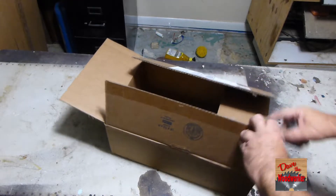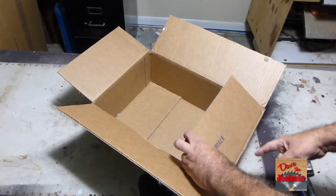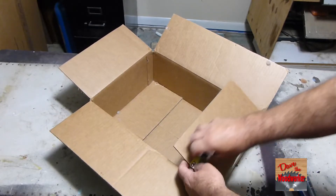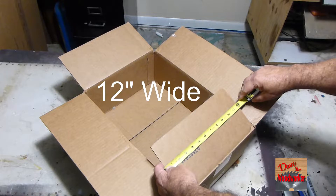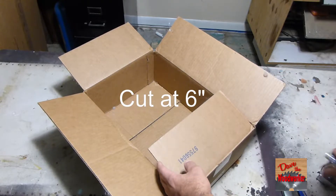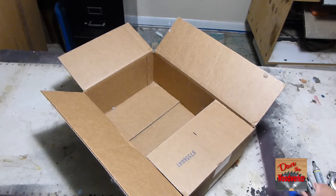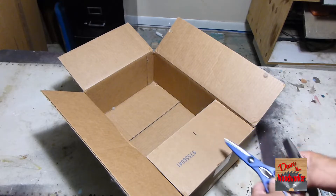So what we're going to do here is mark this in the middle. If I measure across, this is 12 inches, so 6 inches. Then we're going to take either a utility knife or a power scissors and cut it here.